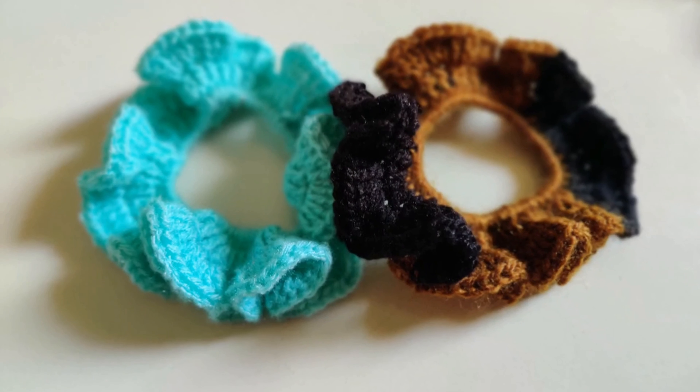Slip stitch it to the top of the chain 3 from the previous row. Chain 1 to secure and cut off the yarn. You can hide the tail later on. So this is what it looks like — it is very easy to make, just with 3 rows of single crochet and double crochet. This one is in plain color. When I stretch it, it seems I could have put a few more single crochets in the elastic band, but anyway, I like how it turns out.